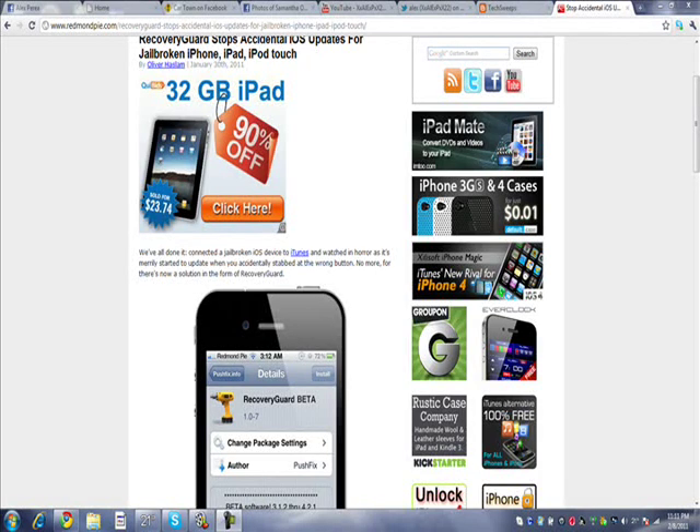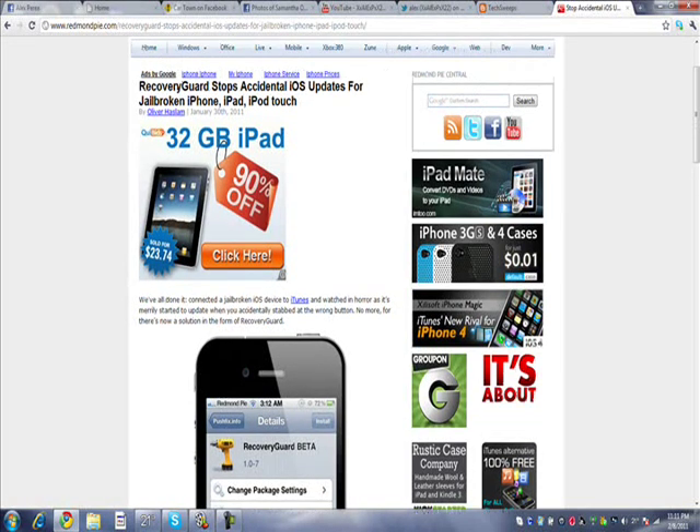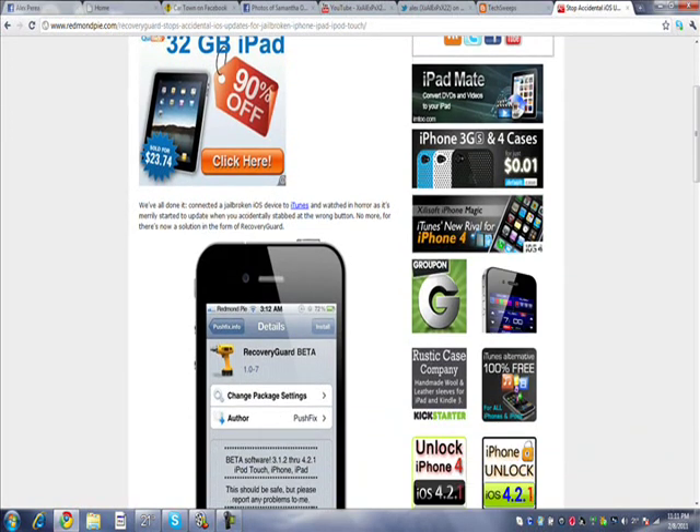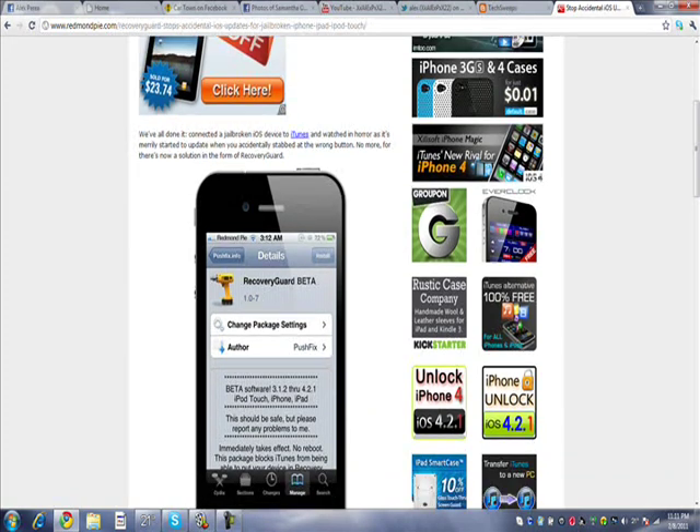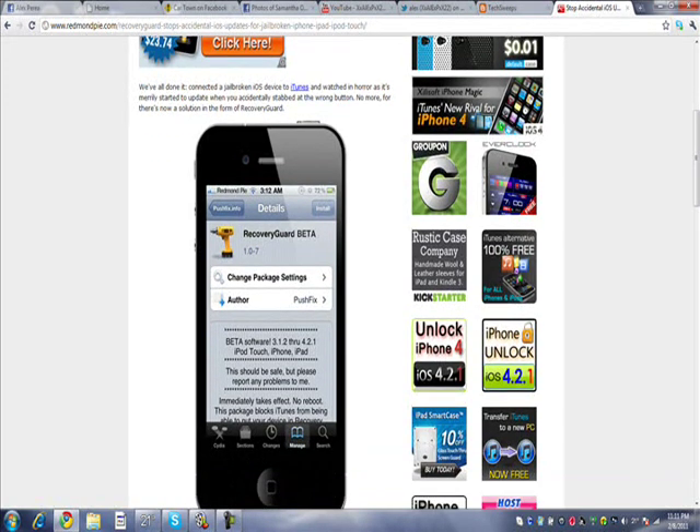Hey everybody, don't you just hate whenever you get on your computer, connect your iPod or iPhone, and it starts updating by itself whenever you get on? Yeah, that's a major problem.